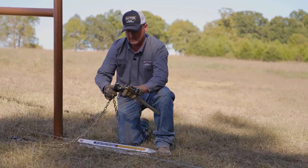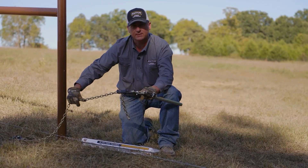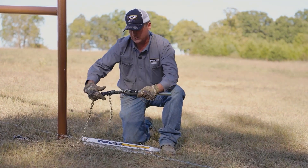And then again, like the bar pullers, you just want to lay the chain in the dog, keeping the chain straight, and as you ratchet the handle, it walks up and then back down the chain.